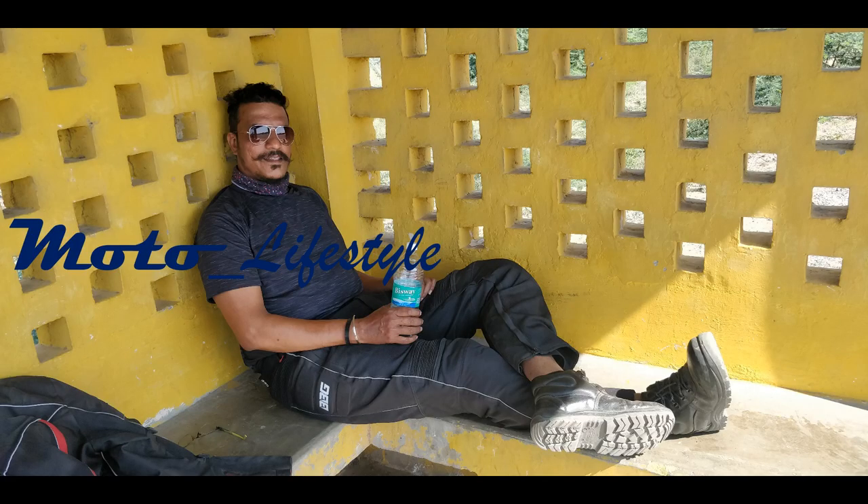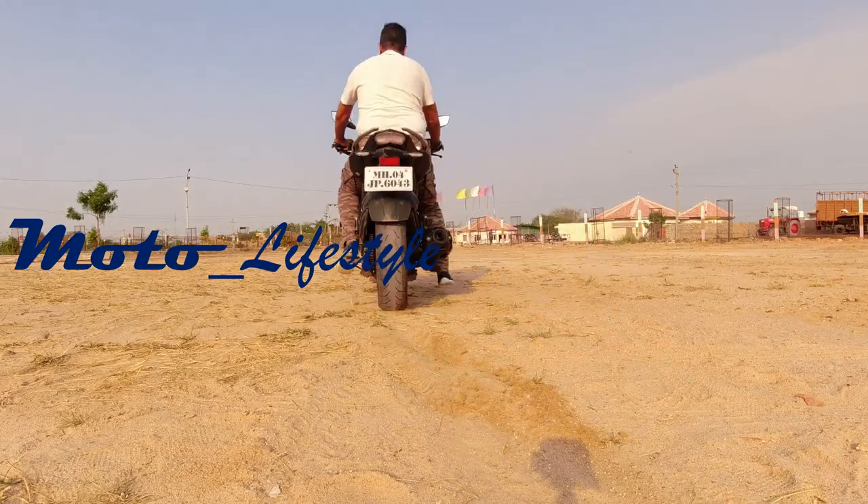Hey guys, welcome to the channel. I will tell you about the title of the video — today we are going to tell you about chain cleaning and lube.